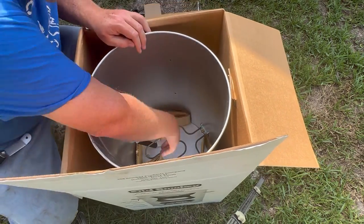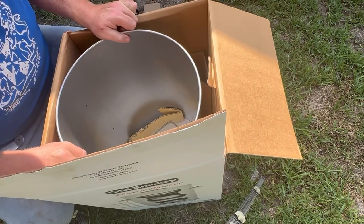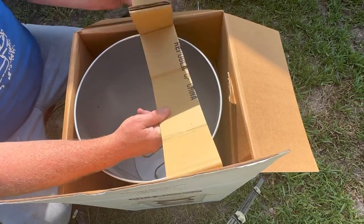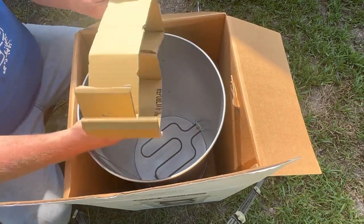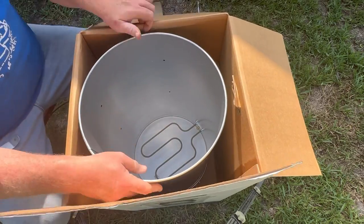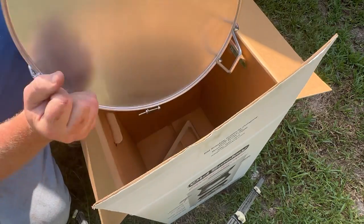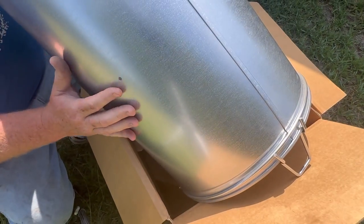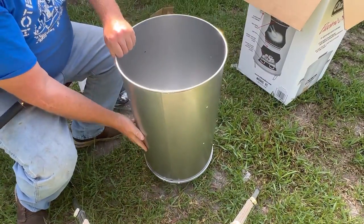The heating element is already installed. The stand's already on it — a little wire stand — already built on. Holes are drilled out for the handles and grill grates. There's really not a lot to it. It's not very big. It works like a barrel cooker, and that's where the electricity plugs in.